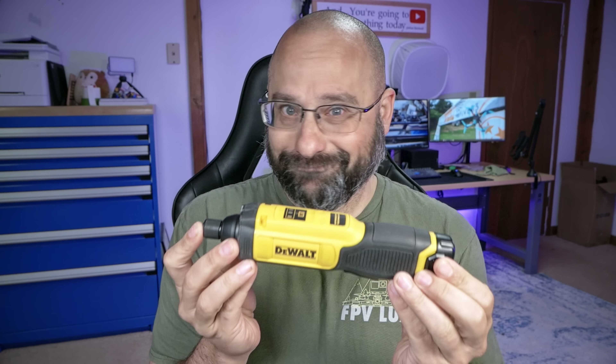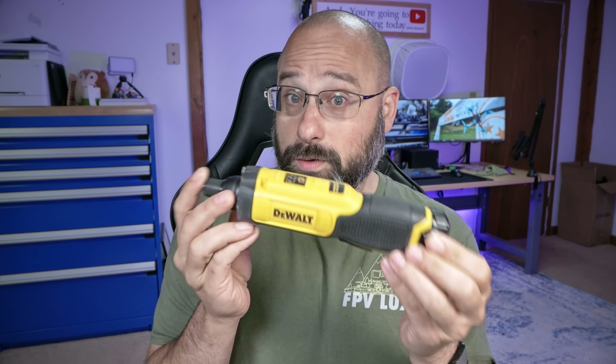I'm Joshua Bardwell, and you're going to learn something today. Some of you are. Those of you who already know why this is great and how it works, you're just going to nod along and go, yeah, I knew it was that good. Some of y'all are going to learn something today.